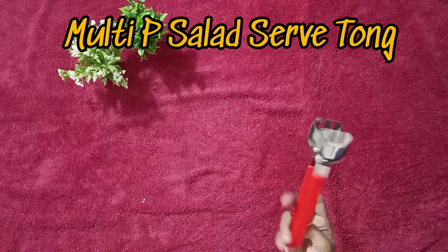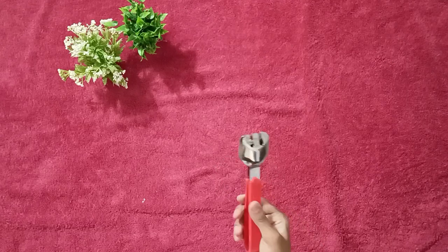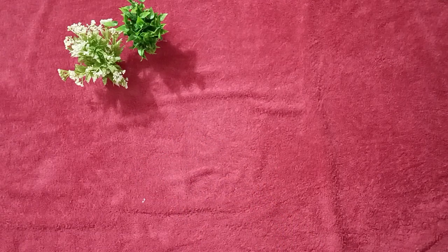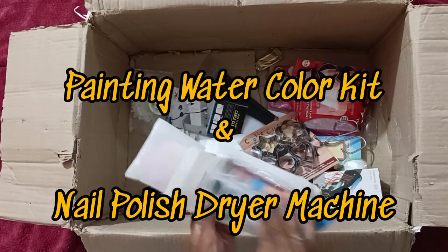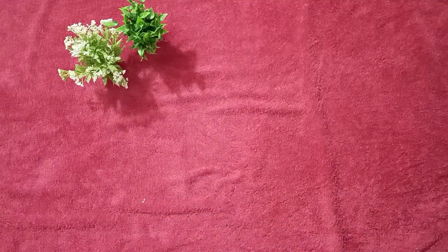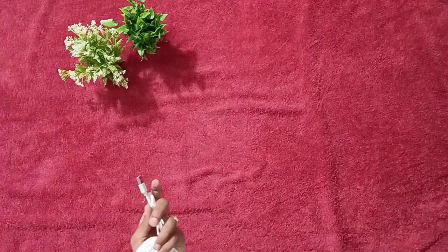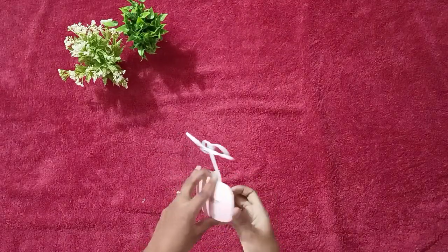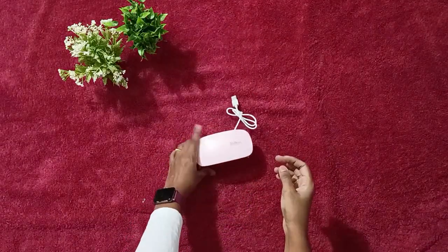This is a multi-purpose plastic holder tong — quite useful. Now we have two items: one is a watercolor kit with 12 sheets, and a nail polish dryer UV lamp. This is a professional one — it's so mini.